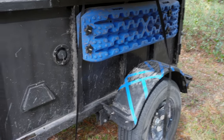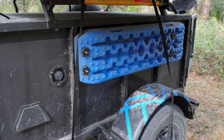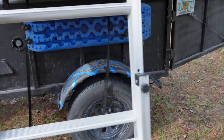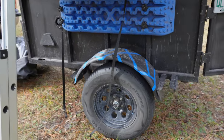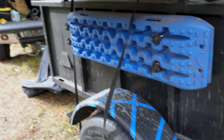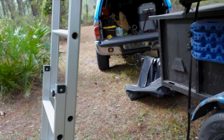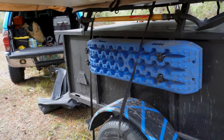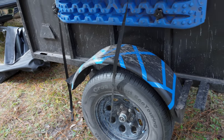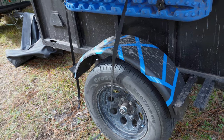We have some knockoff max tracks — I can't even tell you what they're called. They're from Amazon or eBay. I got them when they were like 80 bucks a piece, but now I think they're around 100 to 110. I've never used them because my Tacoma basically doesn't get stuck. Under those we do have some fenders, which were bought from Northern Tool because I wasn't confident enough in building fenders.